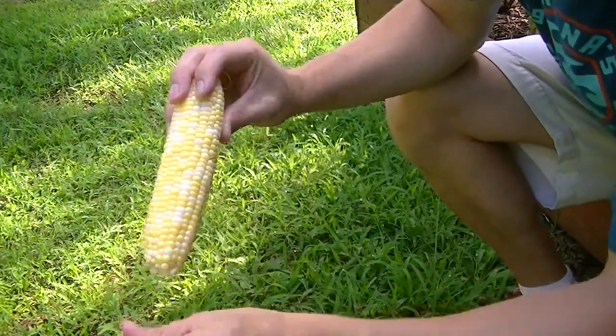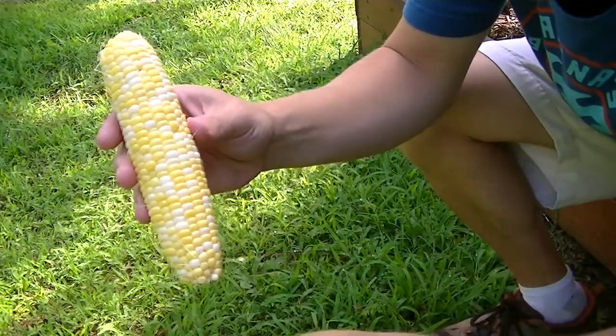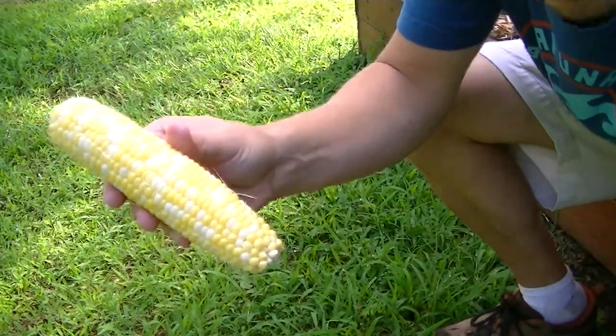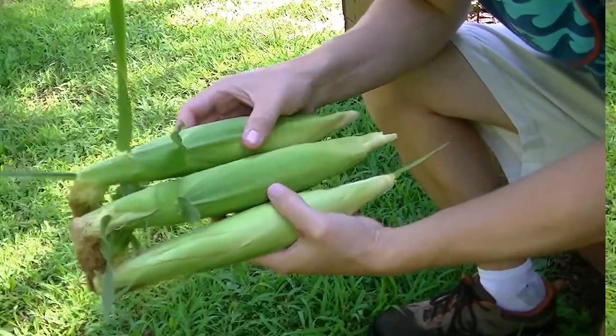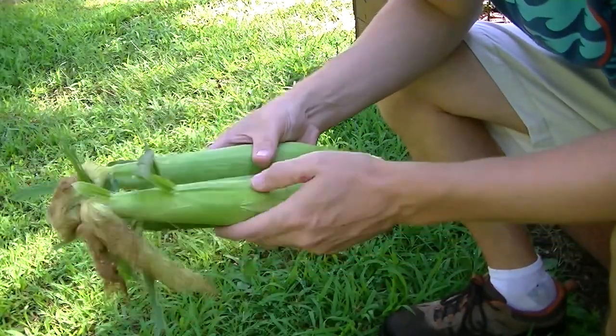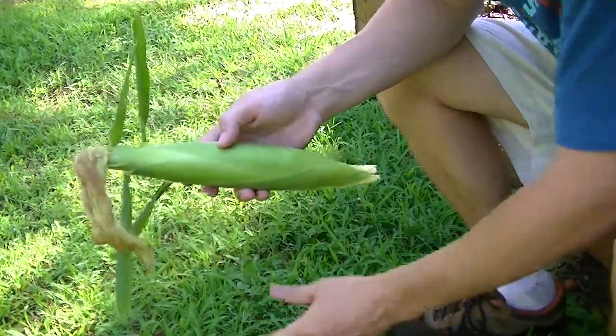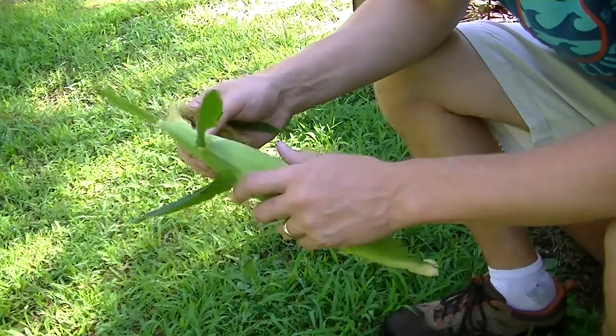Not bad, so I'm going to go ahead and pick three more about this size. Okay, I got three more decent-size ears. I'm going to open up one of these and let you look at it to see what's going on.